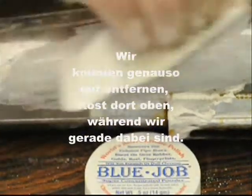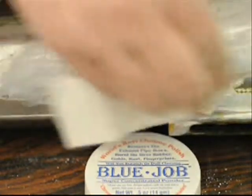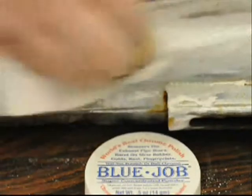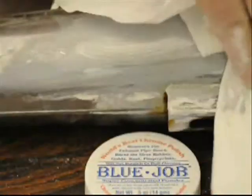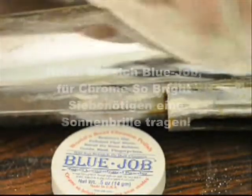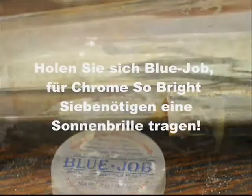Might as well get that rest up there while we're at it. There you go. Get some Bluejob for chrome so bright you gotta wear shades.